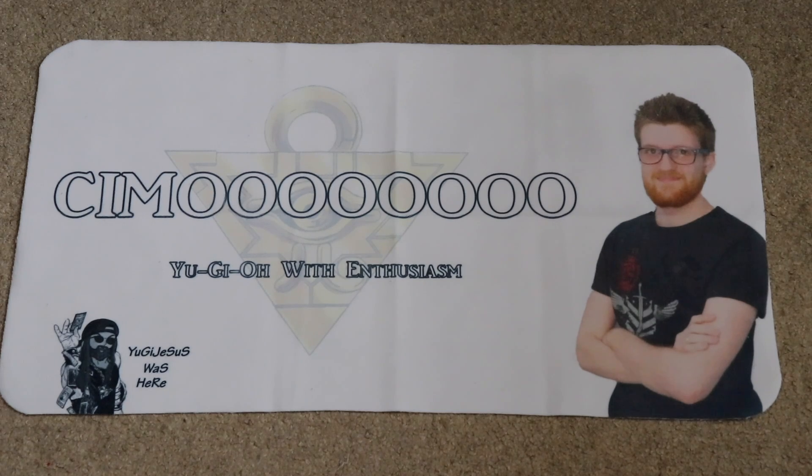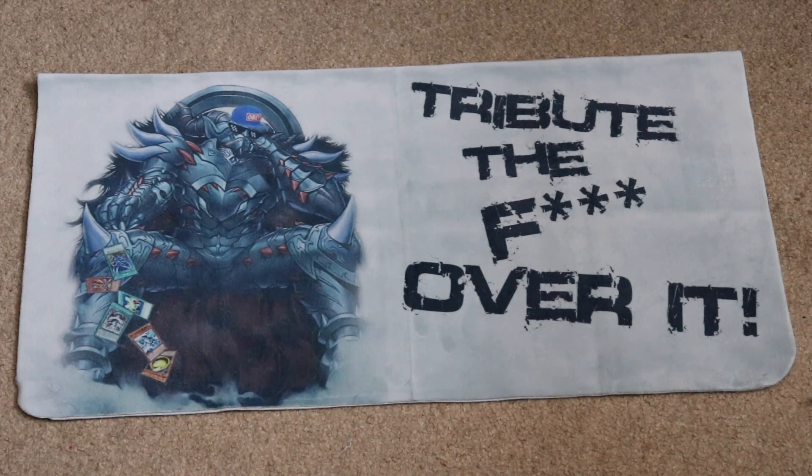I want to begin by discussing the aesthetic aspects of this mat before moving on to functionality and playability. MetaMats was generous enough to send me two of their mats: a one-player mat and a two-player mat. I asked MetaMats to come up with custom designs with very little guidance, just to see what they would come up with. I was pleasantly surprised — I provided MetaMats with a PNG of one of the images I wanted them to use, and it came out better than I had expected. The images and text on both mats came out rather well, and as long as MetaMats uses high-quality images or vectors, they should always come out as expected.